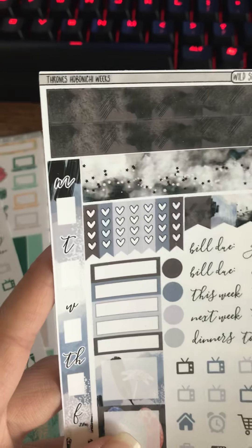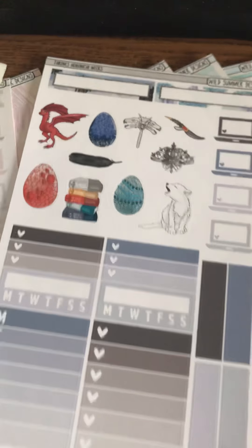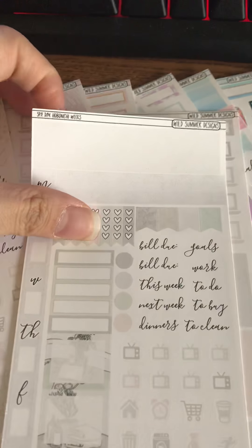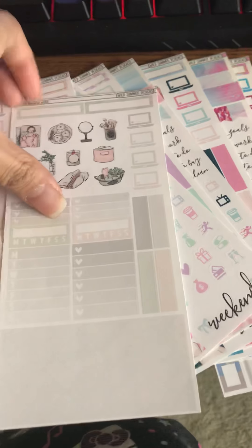And then here I also have the Thrones Hobonichi — this is a Thrones-inspired kit. I love it, it's awesome. If you're not watching Game of Thrones, where are y'all? And then this kit is Spa Day. I like the light neutrals — I don't know what it is but I really like it. This screams me right here.